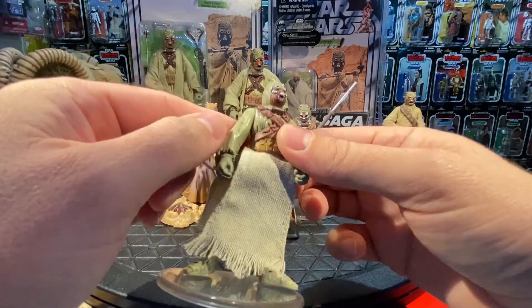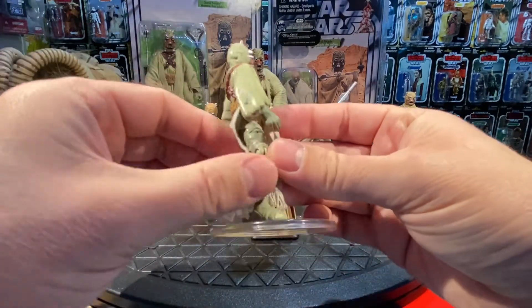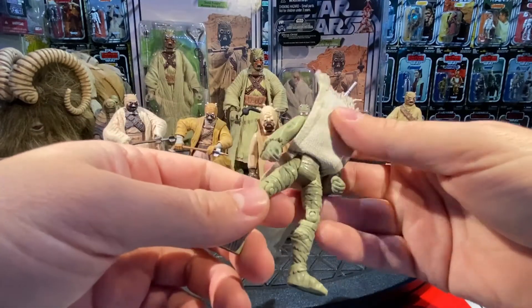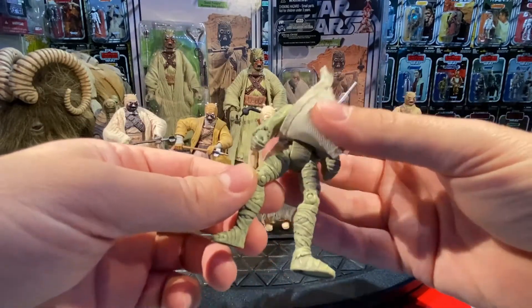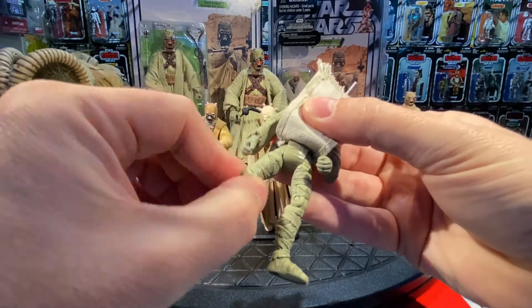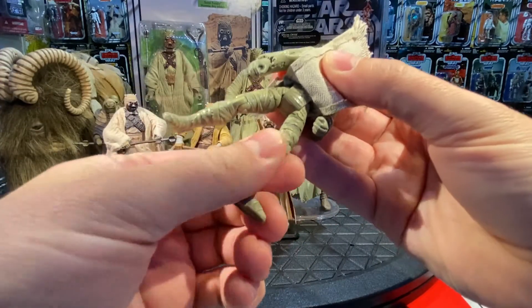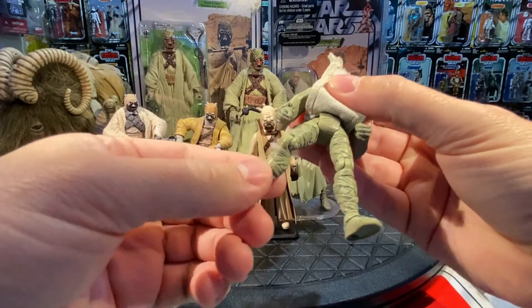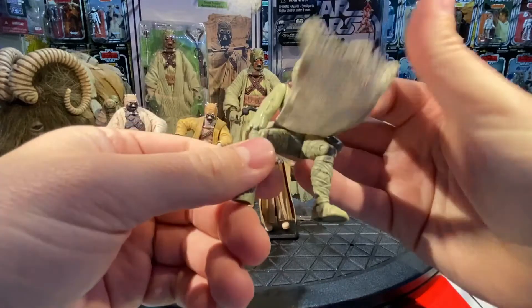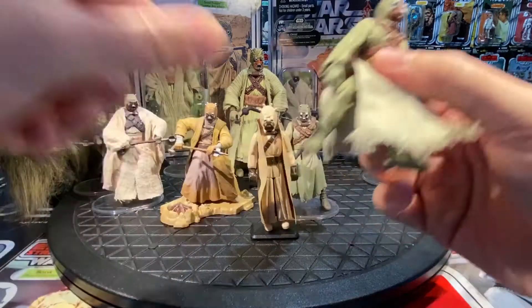What's really neat — in 1998 when articulation was unheard of, this figure has legs moving up and down, a swivel just above the knee, and articulation at the knees as well. So you can position him sitting on the Bantha's back. We have an articulated-knee Tusken Raider so he can sit on his mount.